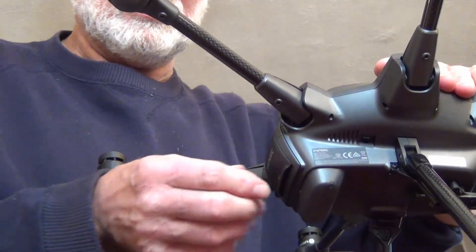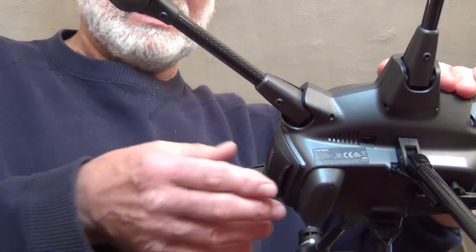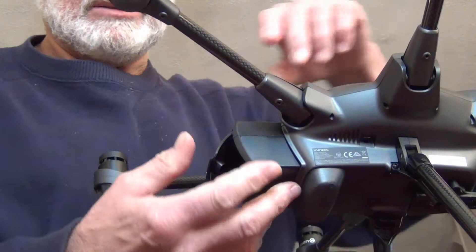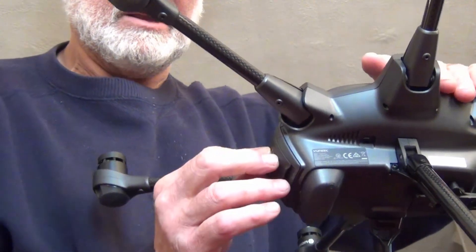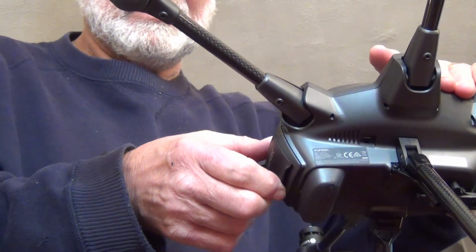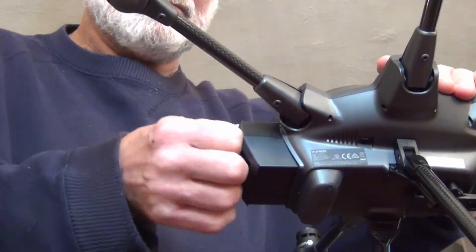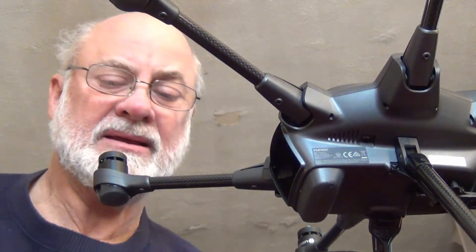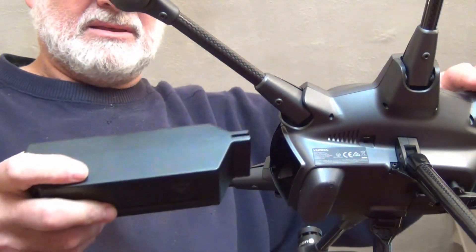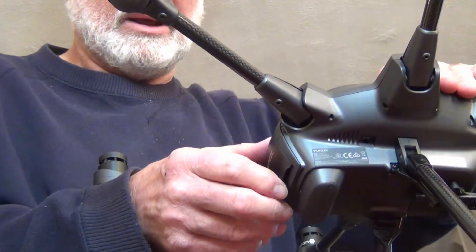I'll do another little test with this battery because this battery works fine as far as being locked in securely. I'll slam it in — you heard the click. Locked in solid, solid as a rock. Now I'm going to take this battery out and show you the other battery that makes that noise. I'll slam it in so it clicks in good, and I'll wiggle it.